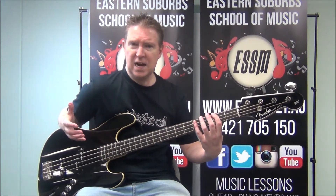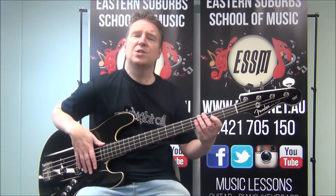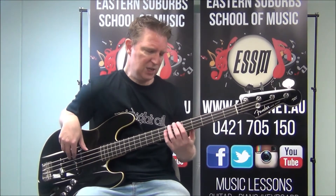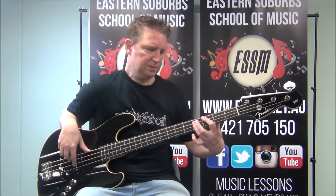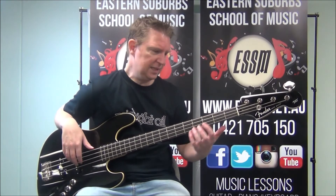It then goes to the minor shape — F sharp minor. So those are the two shapes you need to learn: major and minor, and we'll move those around the fretboard. Let's look at this F sharp minor.